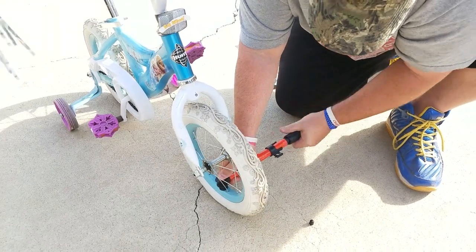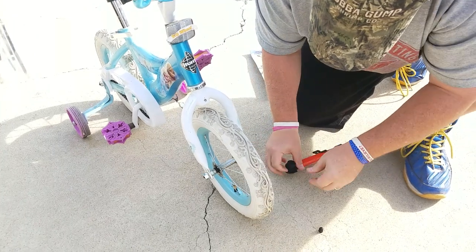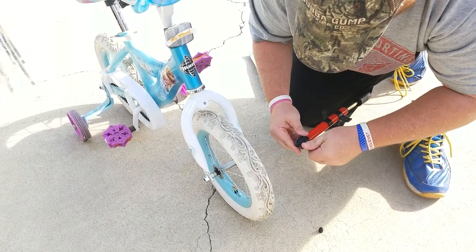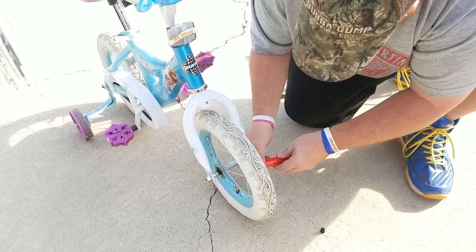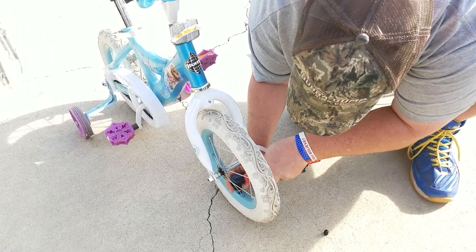I don't know guys, you know how those things are. We got this at the 99 cents store, but we shall see. It's taking a little longer than it should, but we're going our way through and we'll see.